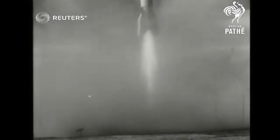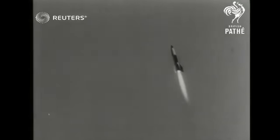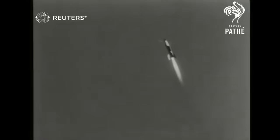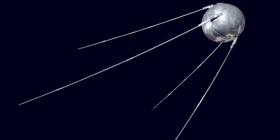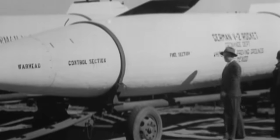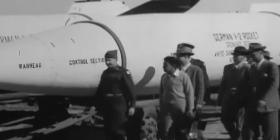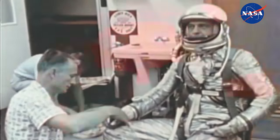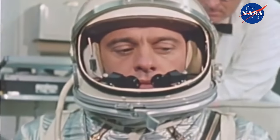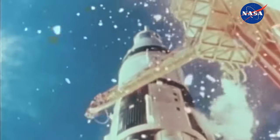Von Braun had developed the V2 ballistic missile for the German military, but as the war came to a close, he surrendered to the Americans. He was relocated to Texas, where he worked with a group of 125 on Project Paperclip, developing rocket technology. The launch of Sputnik 1 — the first artificial Earth satellite by the Russians in 1957 — caused Eisenhower to quickly move von Braun's rocket development program from the Army to a new organization: the National Aeronautics and Space Administration, NASA. Von Braun would go on to head up NASA's Marshall Space Flight Center and begin his most challenging project yet — building the Saturn V rocket, a vehicle with enough power to take man to the moon.